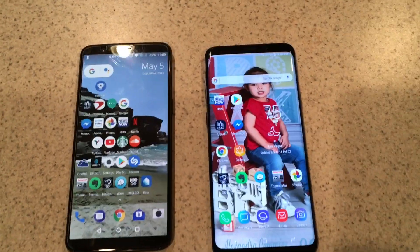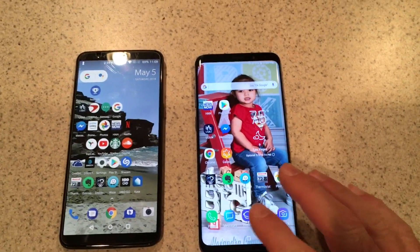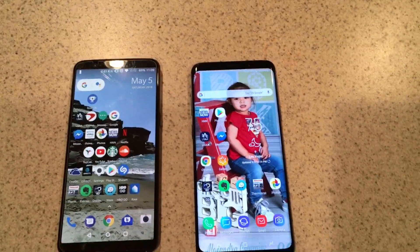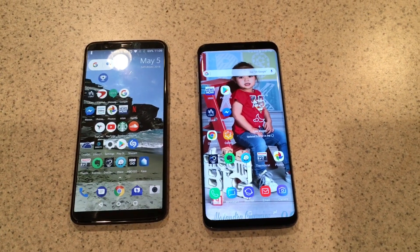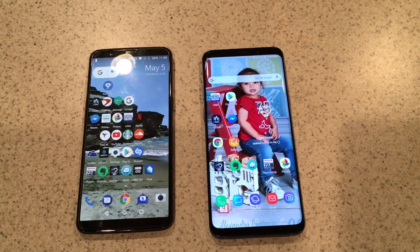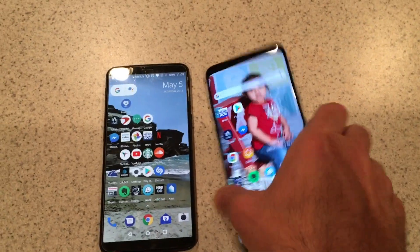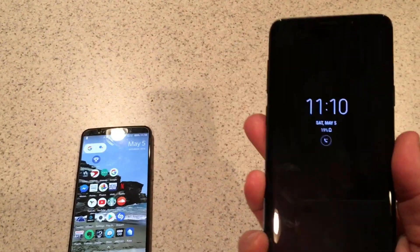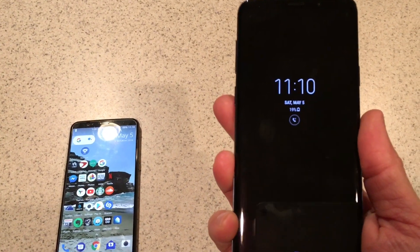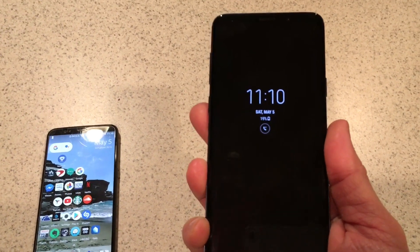When I was setting it up, you go through all the steps, set up your fingerprints, and everything was pretty much normal — it would verify that your fingerprints were working. Then I would turn off the screen, put my finger on the fingerprint sensor, and you'd just be tapping away and nothing would happen.